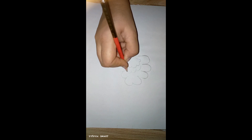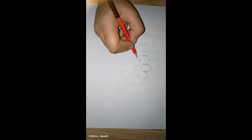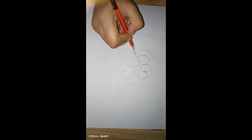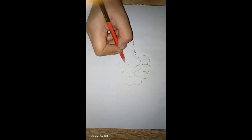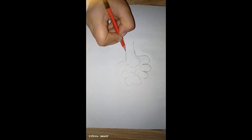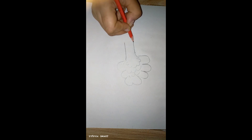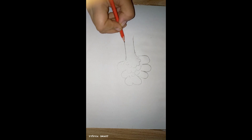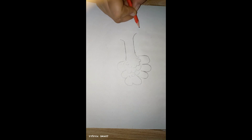Tree drawing is so easy and simple. This is the root part of tree.